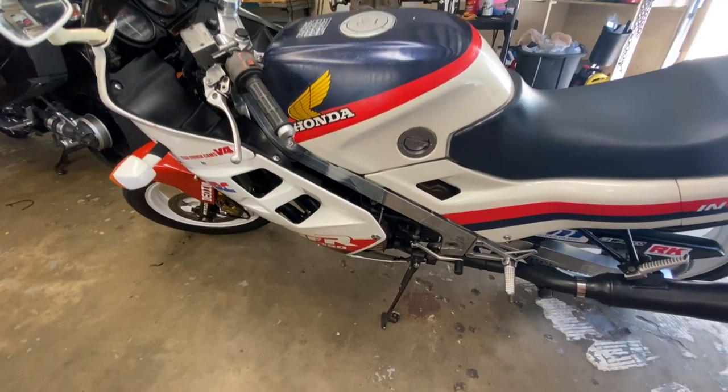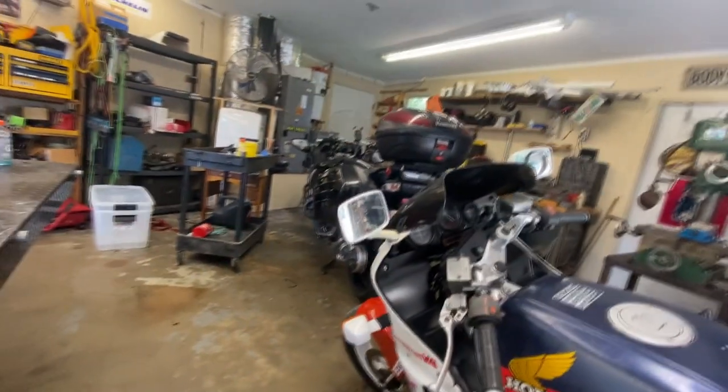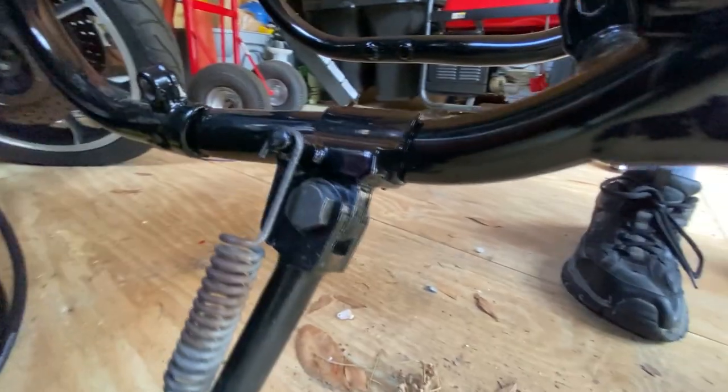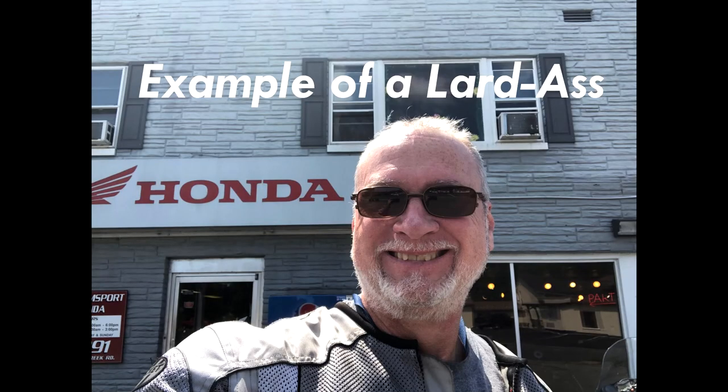Let's talk a couple of minutes about why this is the case on some bikes. Some bikes actually have a twist in the frame — that causes it. The tubular frame types that come down and the side stand mount is welded to it — that sometimes can twist out, usually from large riders sitting on the bike with the side stand down.